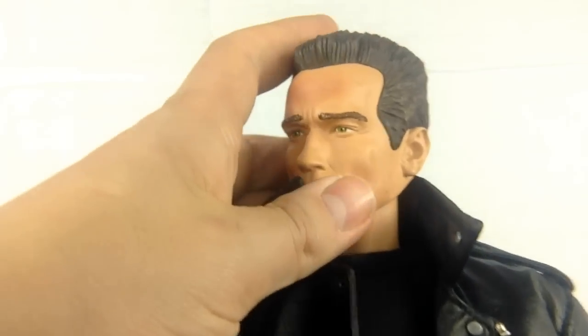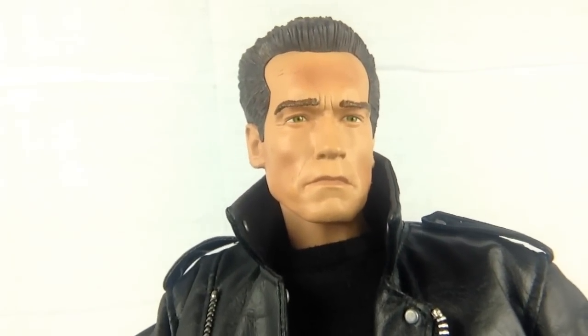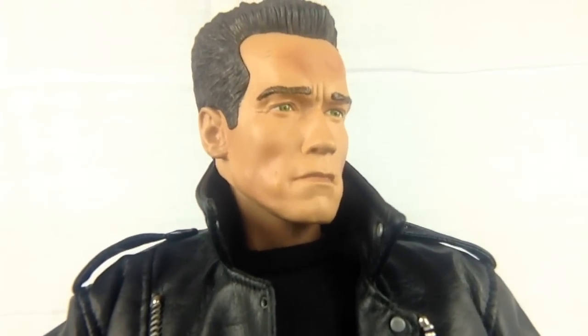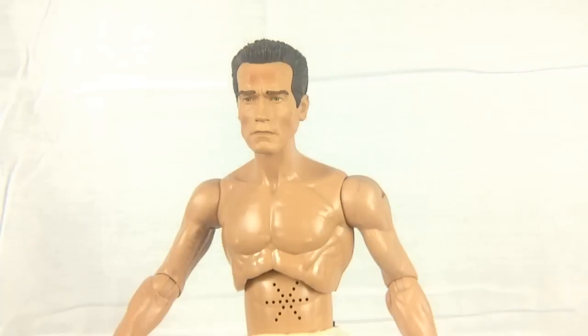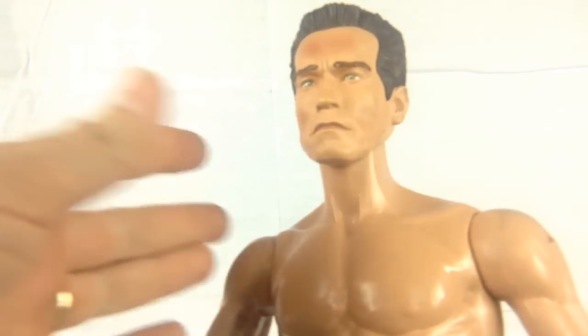He doesn't look exactly like the Terminator from Terminator 2, but I think he's pretty much spot on for Arnie in Rise of the Machines — it looks absolutely perfect. Ta-da! Prepare to be horrified! That's alright, I just wanted to take the clothes off so you could actually see the full range of articulation on this guy.